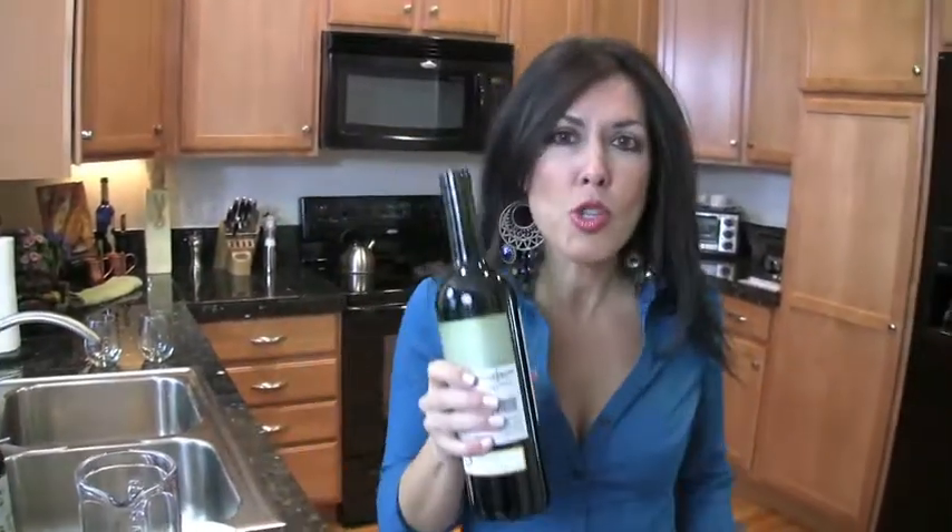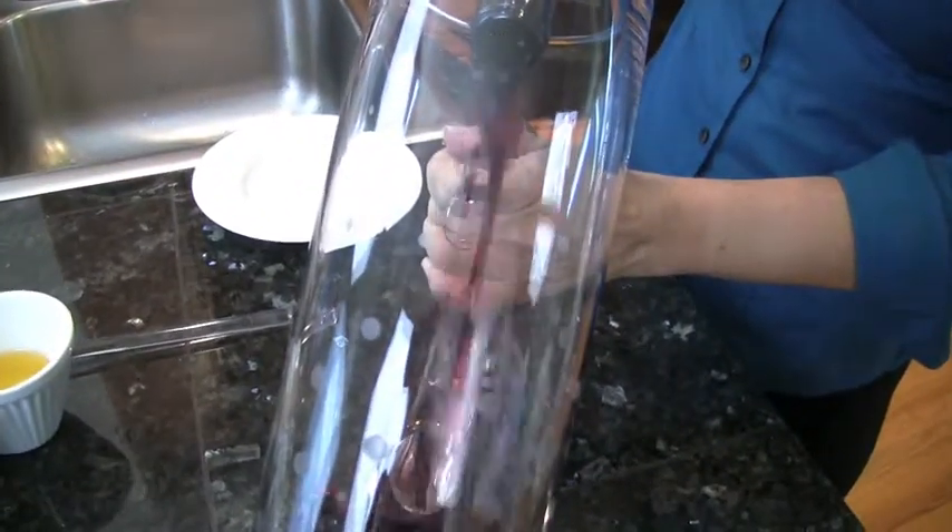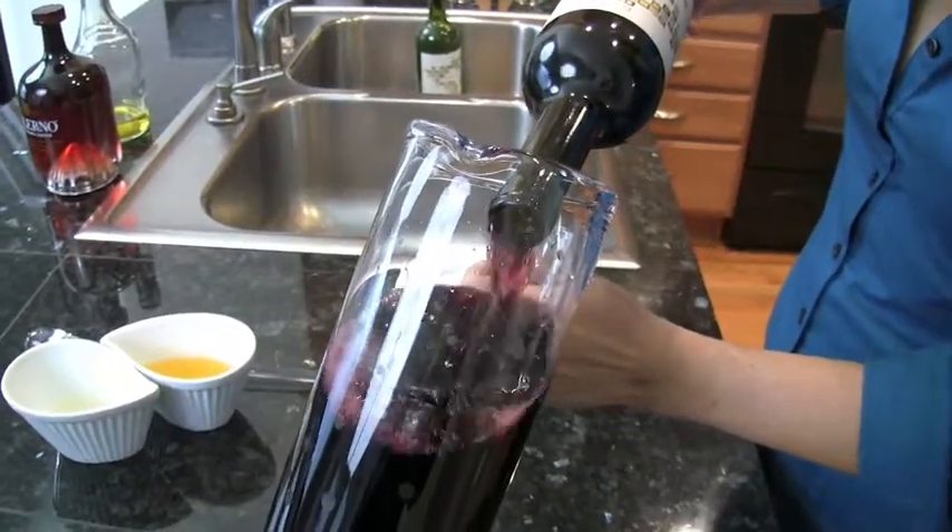You will start with two bottles of your favorite red table wine. I have a Tempranillo here. Oh, don't you love wine going inside a pitcher? There we go. That's one bottle. And that's the second bottle.